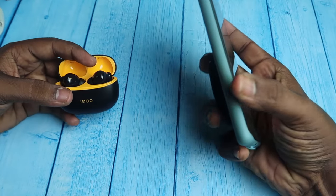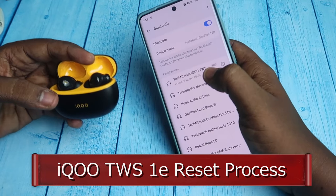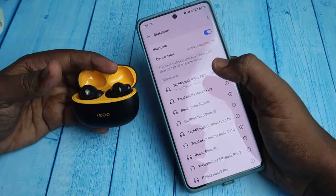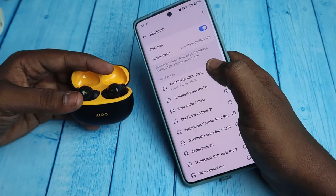Hey guys, in this video let me show you how to reset the iQOO TWS 1E. If you are using the Vivo TWS 3E model that was recently launched, the process will be the same. Now if you are facing any connection-related issues, or only the left or right earbud is pairing, doing the reset process will sort out the problem.